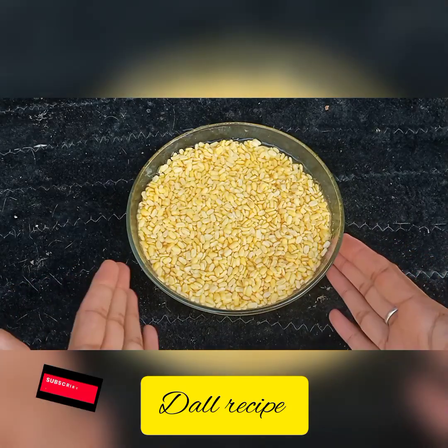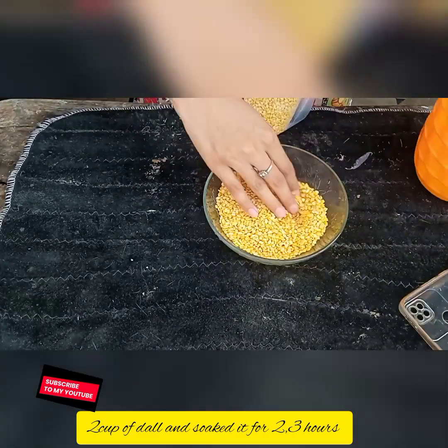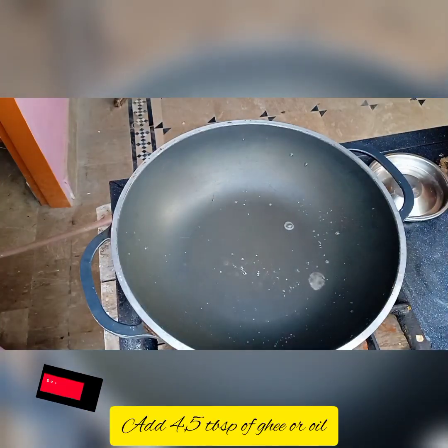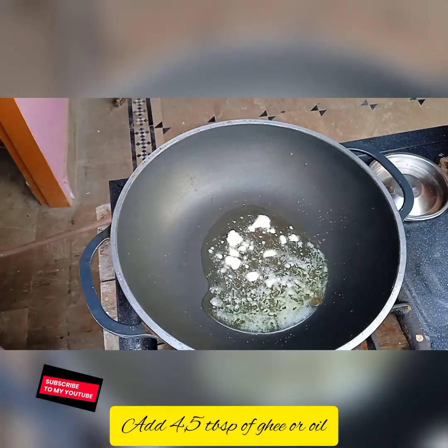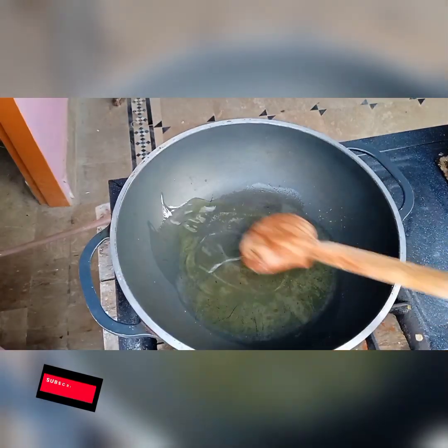Hello everyone, let us start today's recipe which is Bengali dal. I have taken two cups of dal and soaked it for two to three hours. Add four tablespoons of oil into a pan and let it heat up.